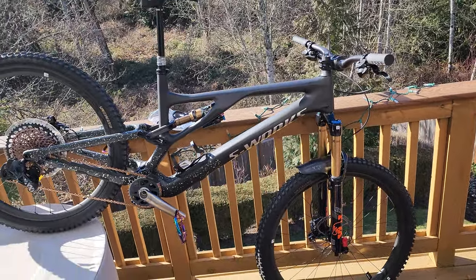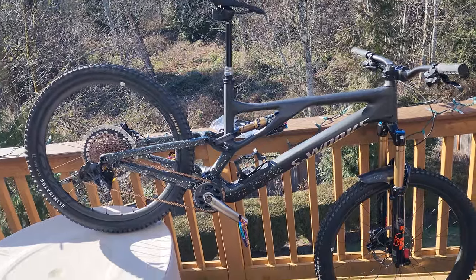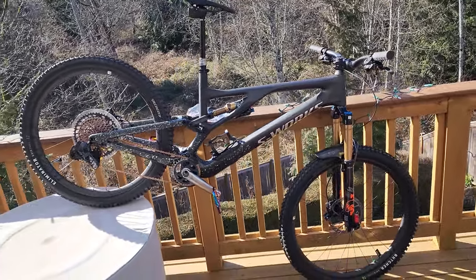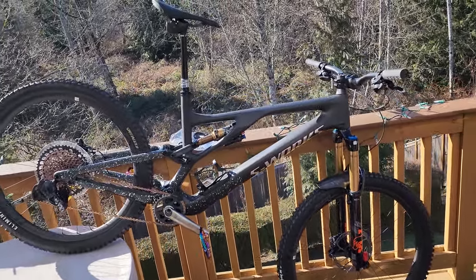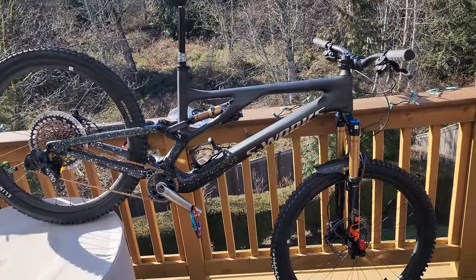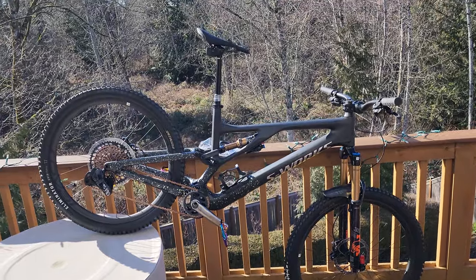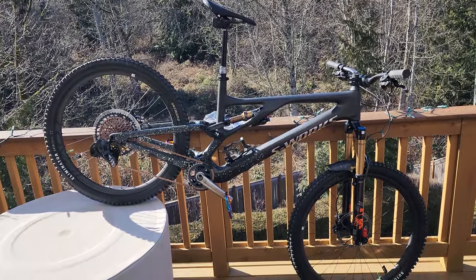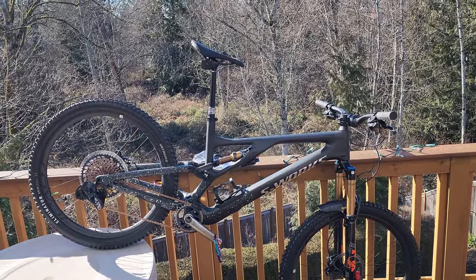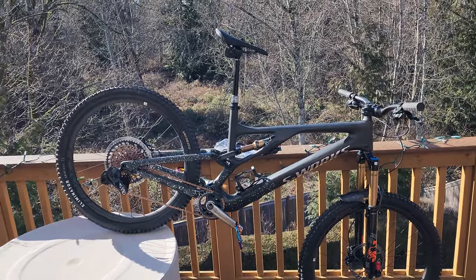You could start out cross-countrying it and end up in Whistler at the bike park where you want to be in full send. That's more than one bike in this bike. Everybody's looking for that one quiver killer, and the more I understood the mountain biking industry, the lighter your bike really only helps you if you're racing. Having less suspension is something you will end up regretting far more often than having a heavier bike.